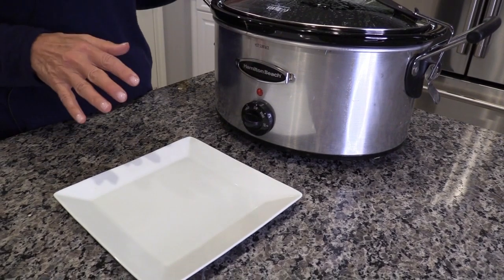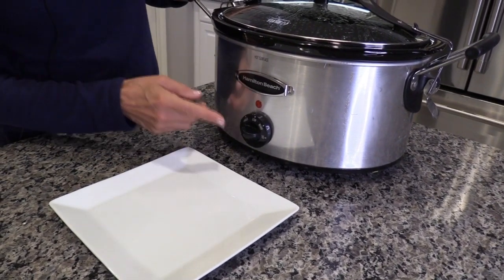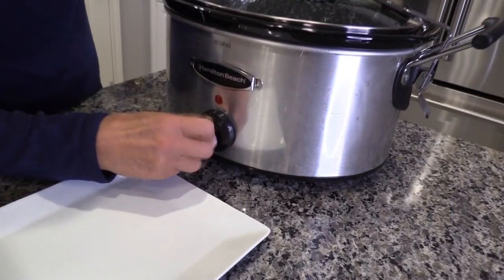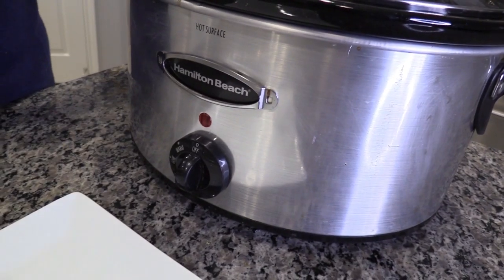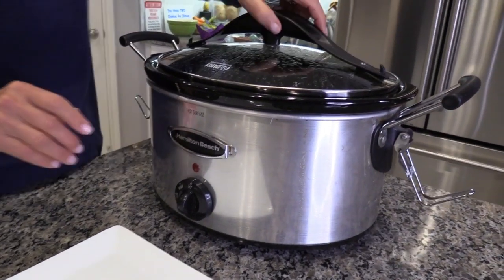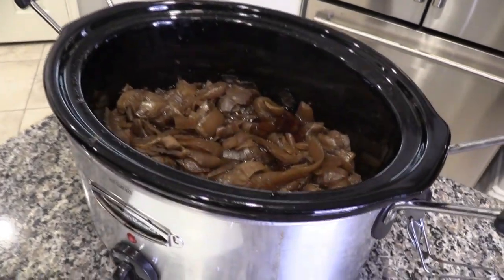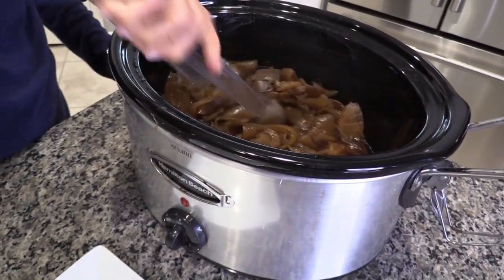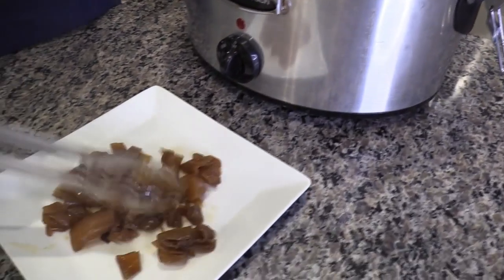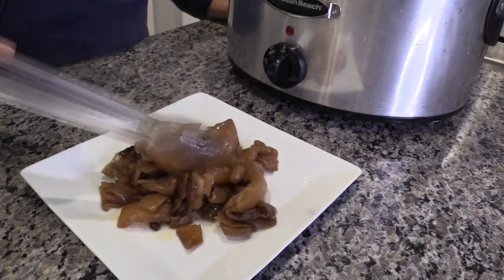I didn't make it exactly 24 hours because it's time to go to bed — it's been 21 hours. Let me show you what it looks like. I haven't done anything to it. I'm going to turn the crock pot off now and open the top. If you like this one, you can find it in my Amazon store. Look at these beautiful slow-cooked caramelized onions — oh my god, they're good for everything. It's really just like French onion soup. Make sure you use that broth for other things.